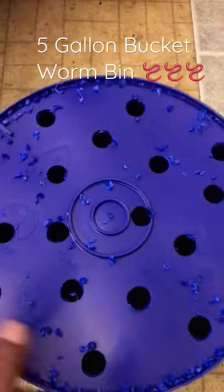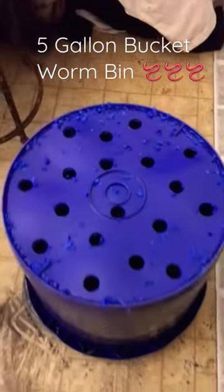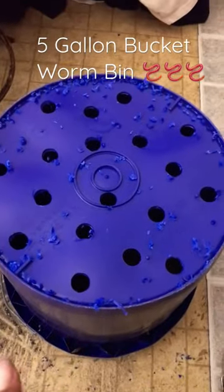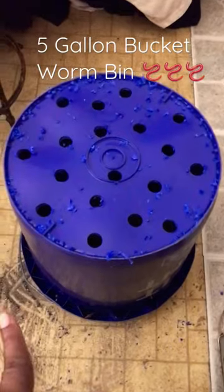Hello everyone, I'll be making another worm tower. I've already drilled holes in the bottom of this bucket that I got from Lowe's, where they were doing their spring kits last year.